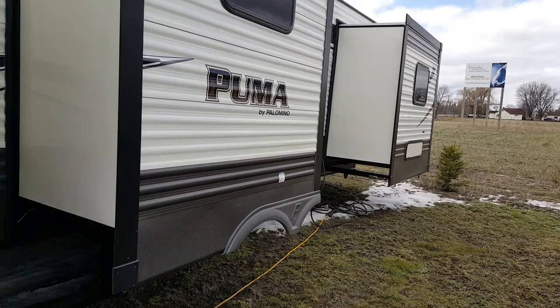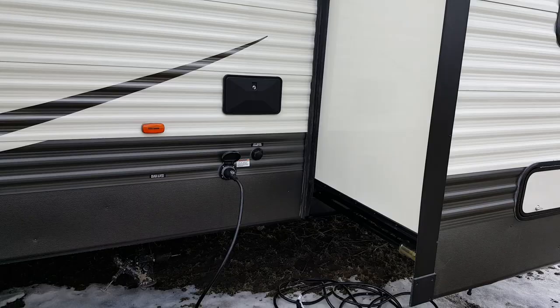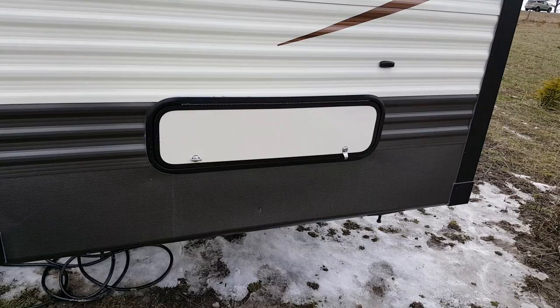On this side you have the power hookup as well as the water hookup. There's also an outside shower and sewer hookups over on this side as well. You've got a storage compartment at the back which is underneath the bed — accessible either from inside or outside.